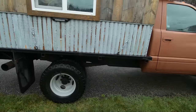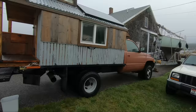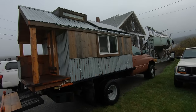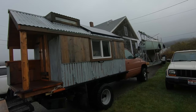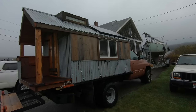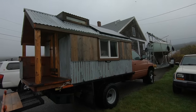It's mounted on an old Dodge one-ton 12-valve Cummins. The total cost — since I had some of the materials — I bought some of the framing, solar panels, windows, some of the metal, and miscellaneous things, but I had the barn wood and some hardware — comes to about three thousand total. If I had to buy everything, I could have done it for about five thousand bucks.